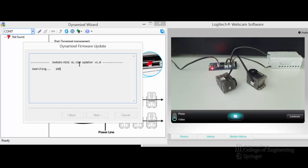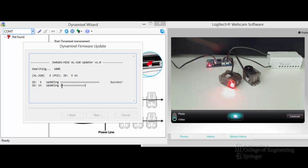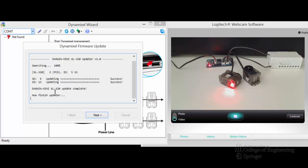Click Next. Now it's activating the updated software and searching. It found two of them — IDs 195 and 193 — and it's updating one by one. You notice down here the red light comes on because it's updating that one right now. Then this one's red light comes on because it's updating this one. Success on both of them — that's what we want to see. Click Done.